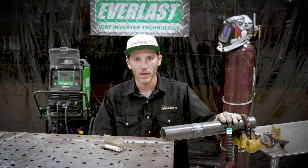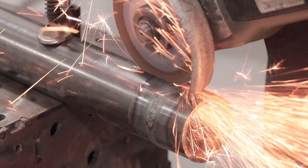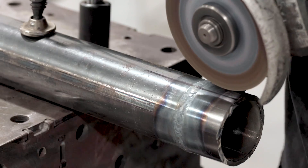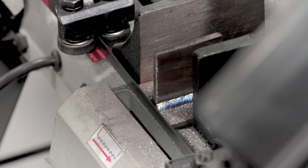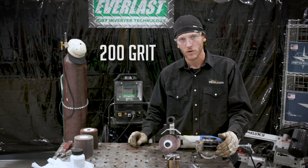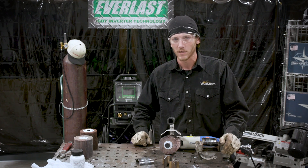We got both welds made — the open butt on the pipe and the T-joint on the stainless. We're going to get these things cut, ground, and etched, so we'll take you through that process. We're going to grind and finish all these pieces to a polish: going through 80 grit to 120 grit, then 200 grit, then use some Scotch-Brite wheels to polish them up. Then we'll bring Paul in to do the naval jelly swab.